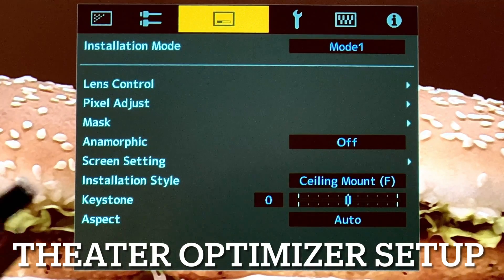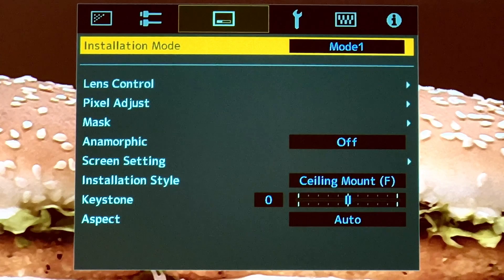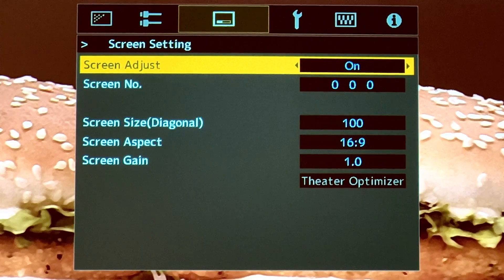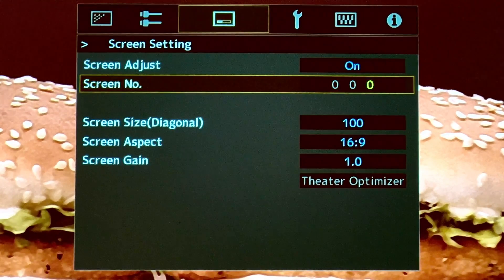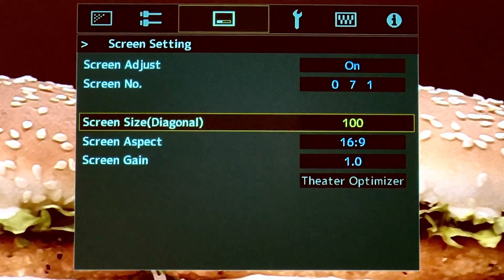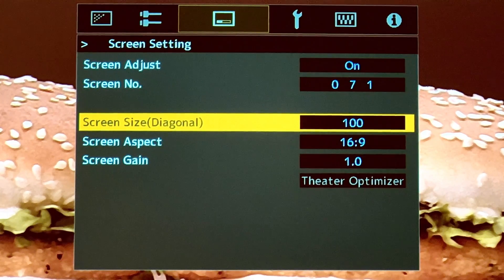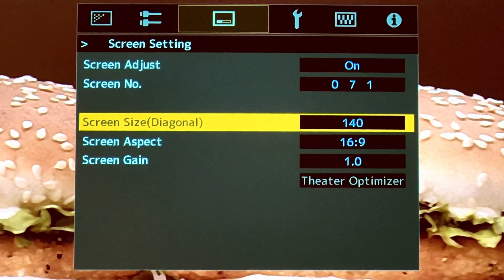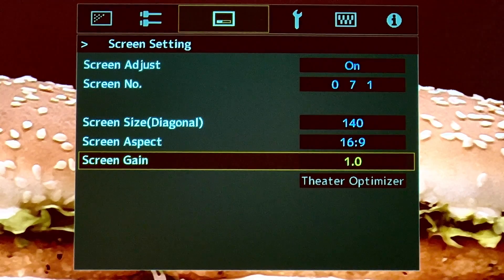Then go to the third menu and go down to Screen Settings. Under Screen Settings, turn on Screen Adjust. The screen number you can find on JVC's website — in this case it's screen number 71. The diagonal is 140, so I put 140 here, with a screen gain of 1.0. At home my screen gain is 1.3, but for this particular case it's 1.0 so I leave it as is.